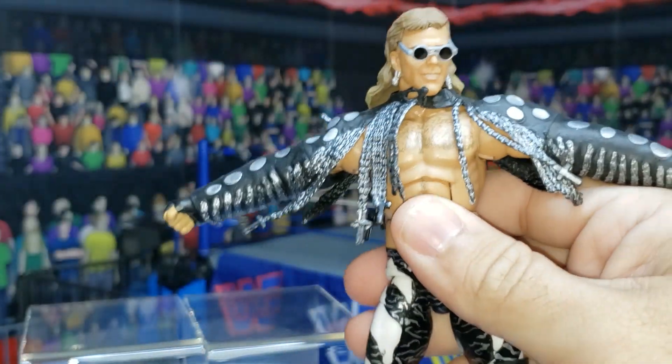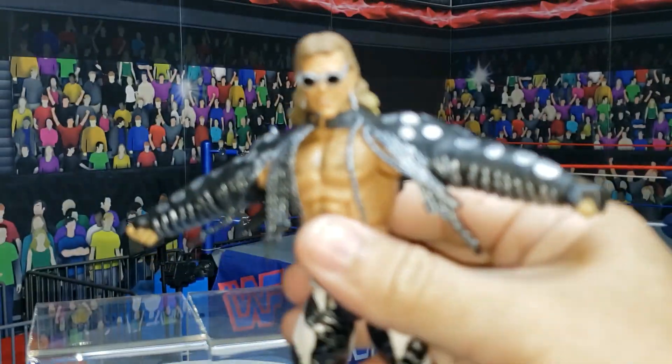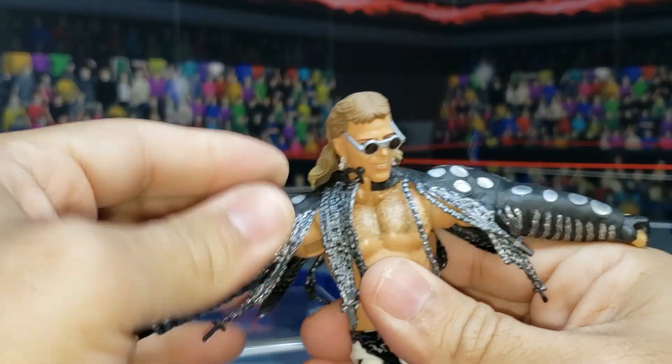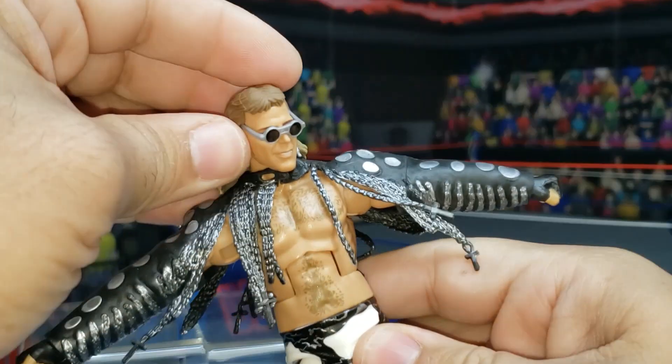So buy two at Ringside Collectibles — and if you buy two, you get two sets of legs, which always come in handy if you're trying to build a suited character. You can see he can get his hands open that much, which can give you some posability options.